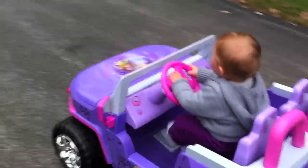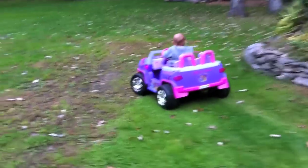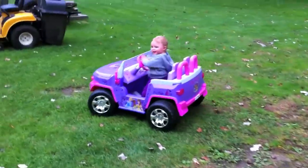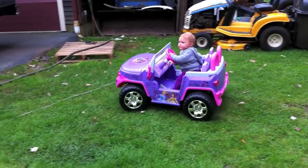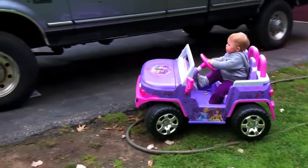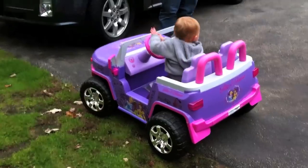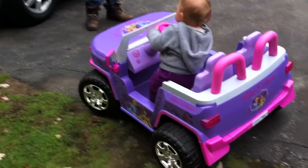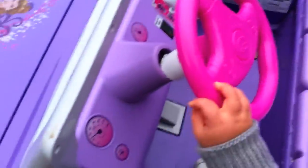Hey, you're jumpin' out! You're jumpin' out again! Where you goin'? I wanna walk! Come in!